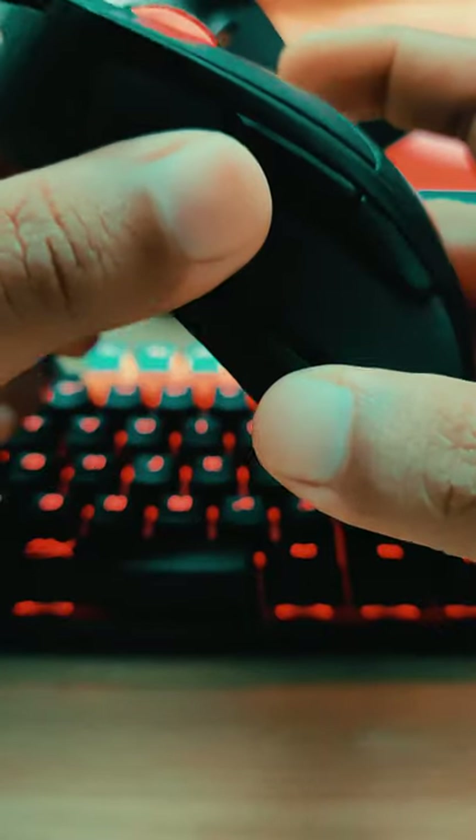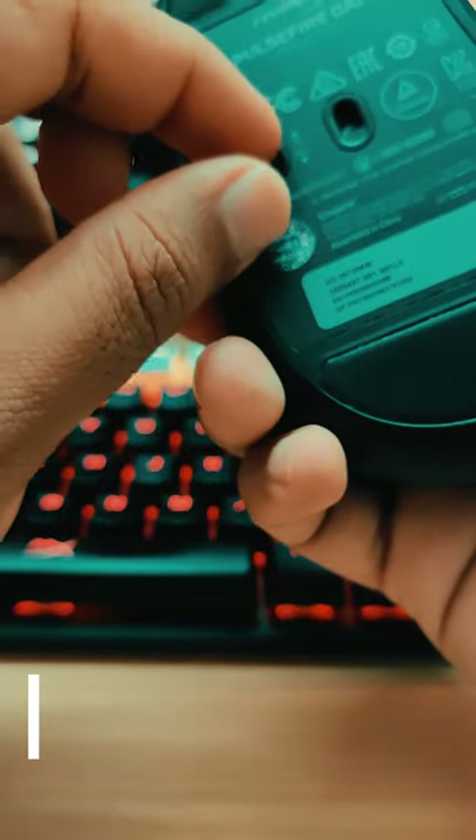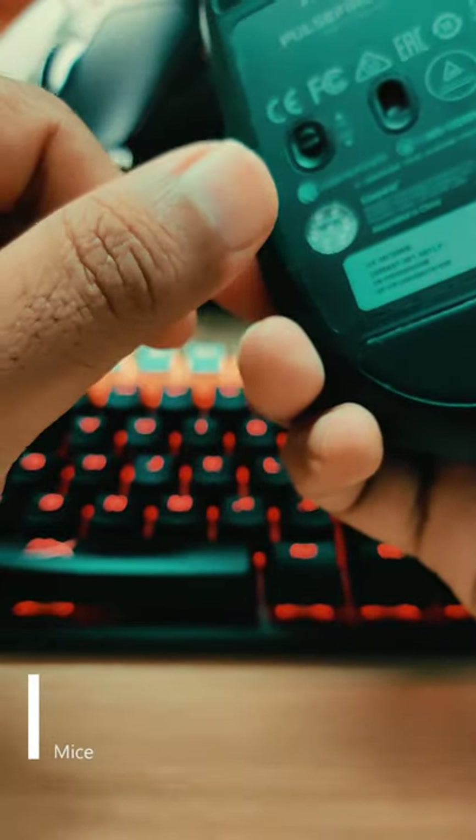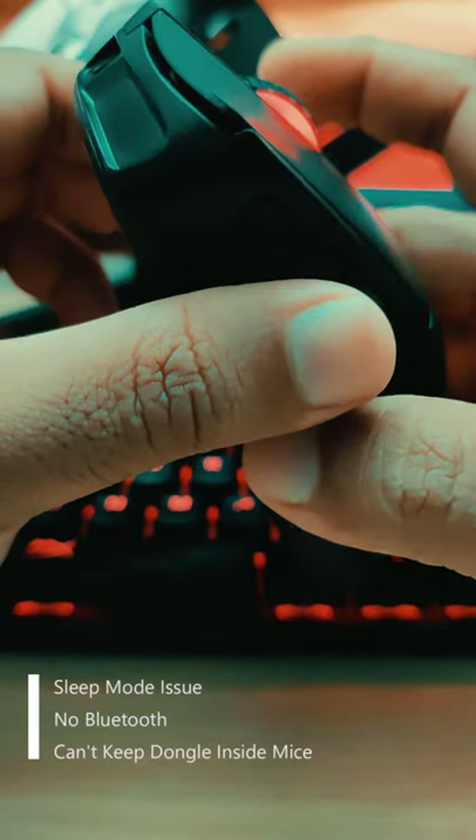Now the bad side. Sometimes it takes a bit of time to wake it from sleep mode and you need to toggle the switch on and off to do that. Over the last ten days this happened a couple of times, and I hope it's not an ongoing issue.